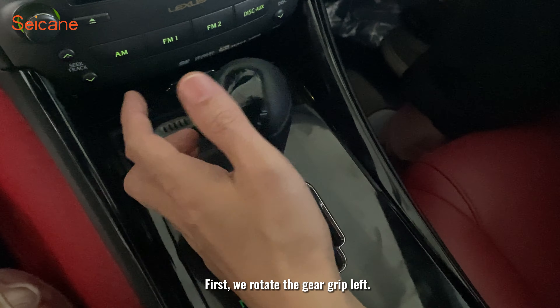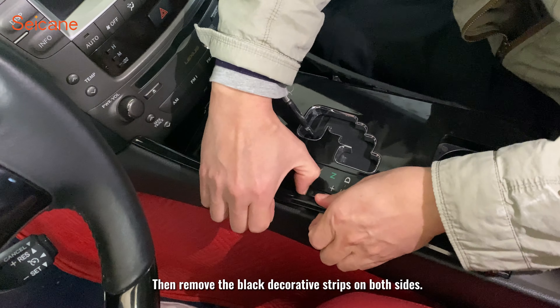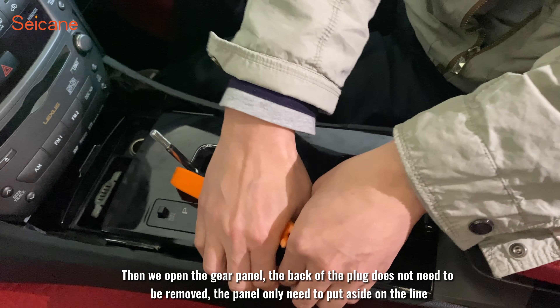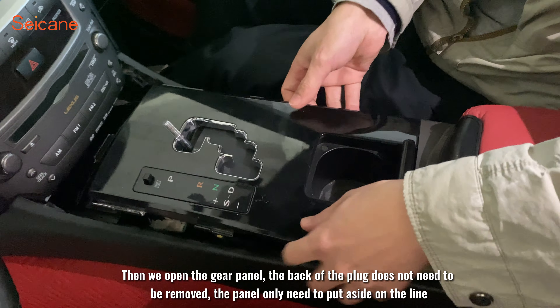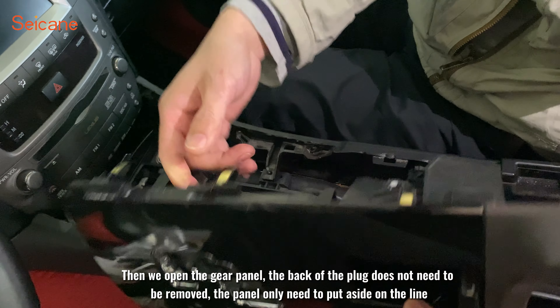First, we rotate the gear grip left, then remove the black decorative strips on both sides. Then we open the gear panel. The back of the plug does not need to be removed — the panel only needs to be put to the side on the line.